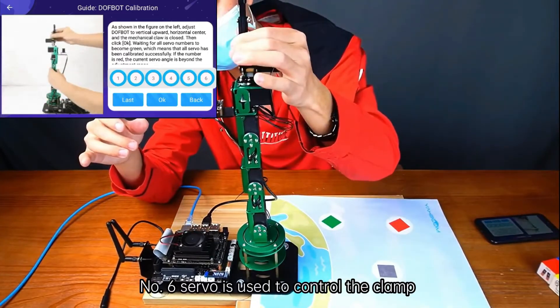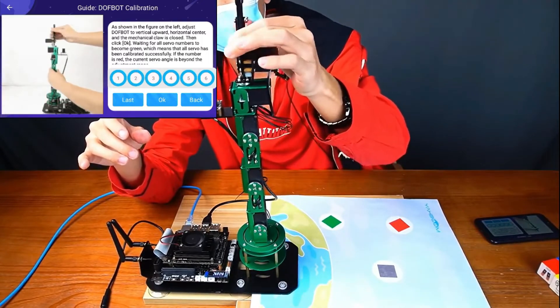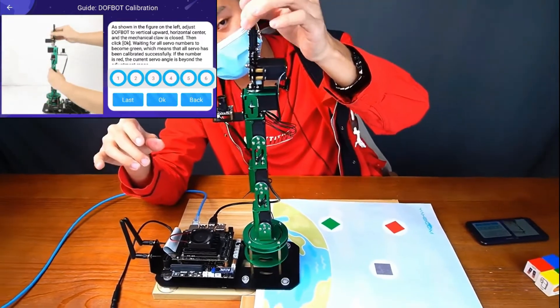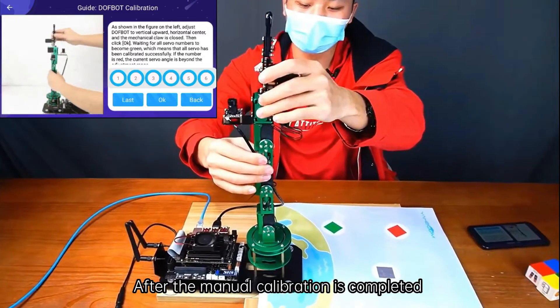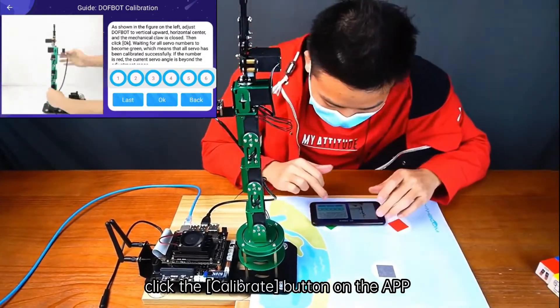Number 6 servo is used to control the clamp; we need to set the clamp in a closed state. Next, we need to calibrate the pinch position — do not pinch the top end of the clip. After manual calibration is completed, click the Calibrate button on the app.